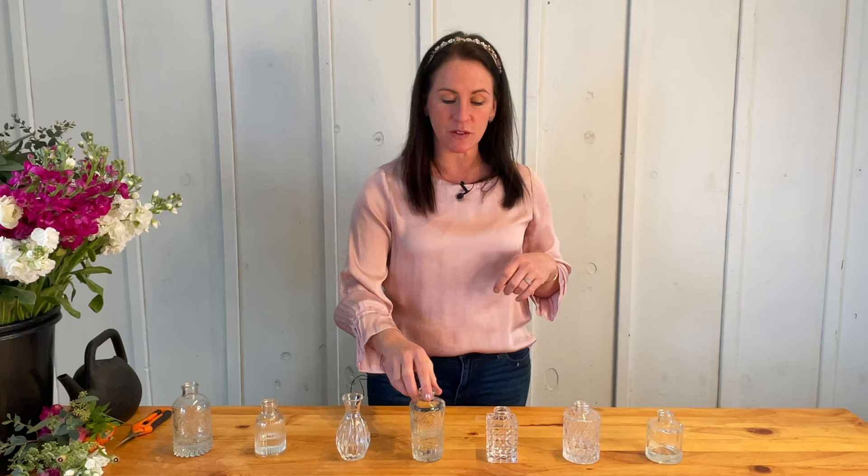It is very on trend right now to do your own table centerpieces and to use little bud vases like this. It's a great cost-effective way to have beautiful flowers adorn the tables for any wedding or other event. In today's video I'm going to be showing you how to take these beautiful DIY buckets of blooms and put them in these lovely little bud vases to adorn a table for a wedding or other event.